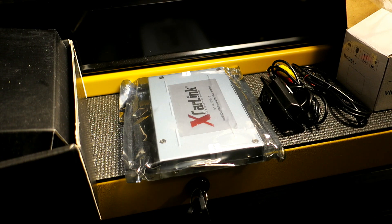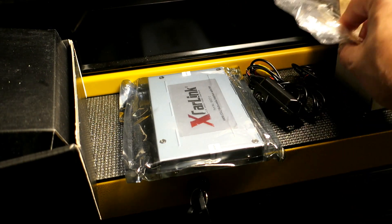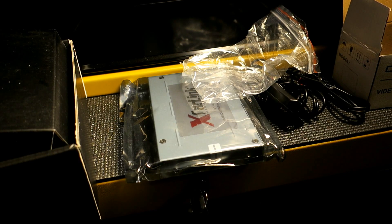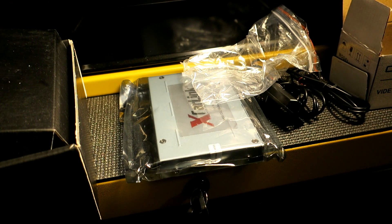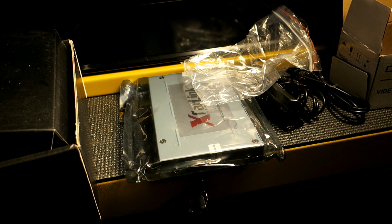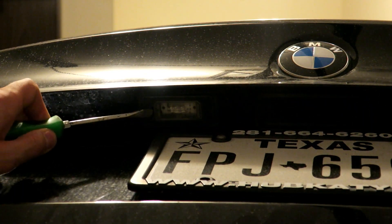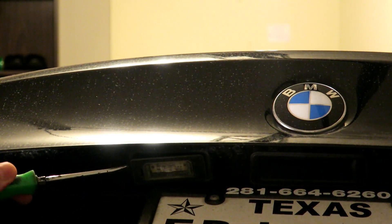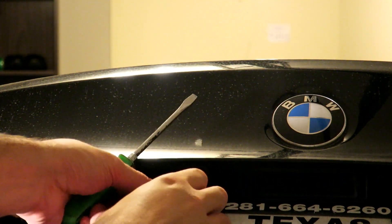So now we're going to move on to trying to install the reverse camera on the car. This is a very generic one — I'm expecting some problems. One last thing I didn't show: the reverse camera comes with a foam gasket, so we'll be using that too. Let's get back over to the car and start installing. We're going to install this on the left side. To release it, I just basically stuck the screwdriver in here and it just popped off. So I'm left with this.